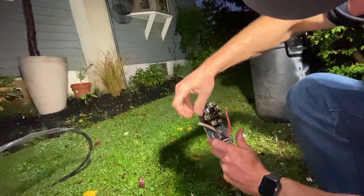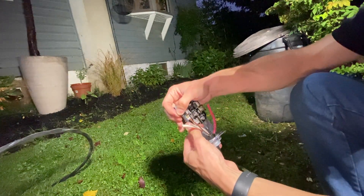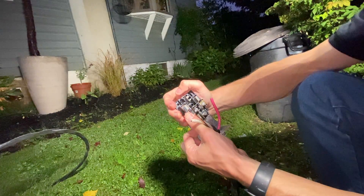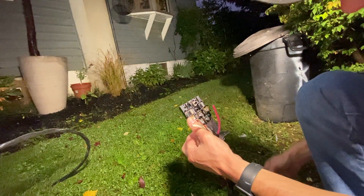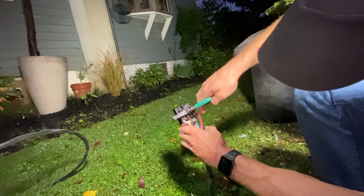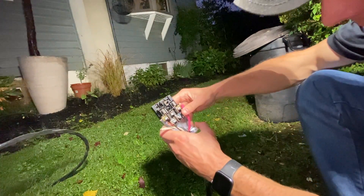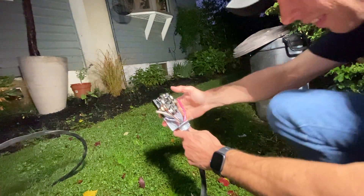For those of you not aware, to get 240 volts you use two lines of 120 volts. Your red and your black are 120 volts each — that's how you get your 240-volt power.